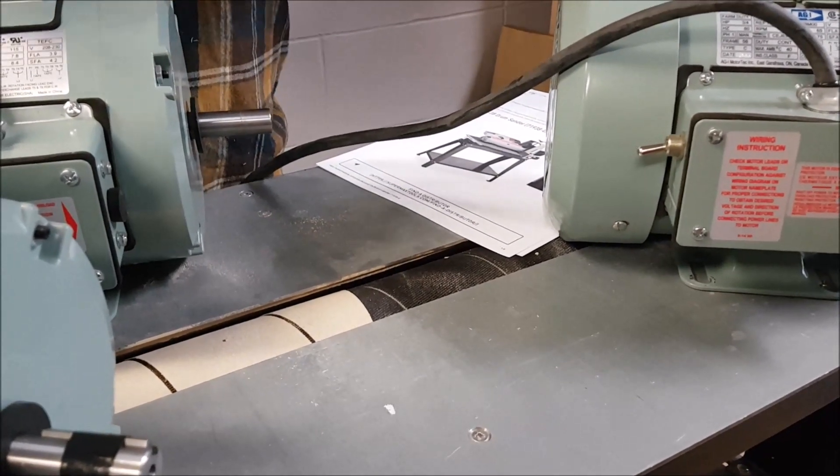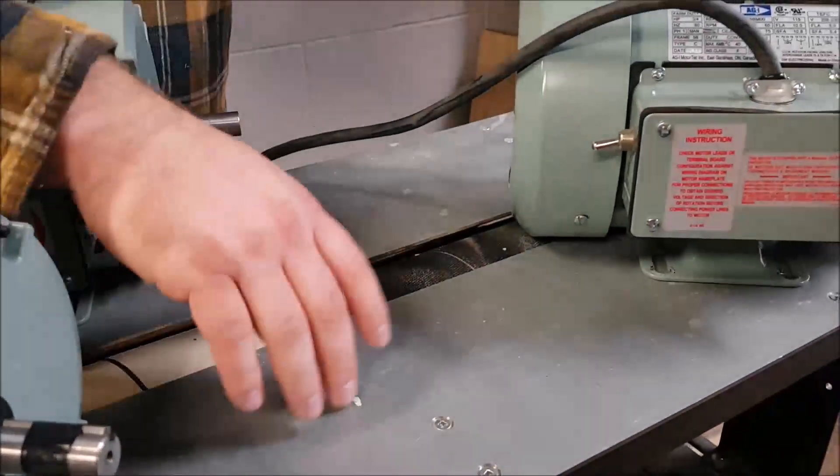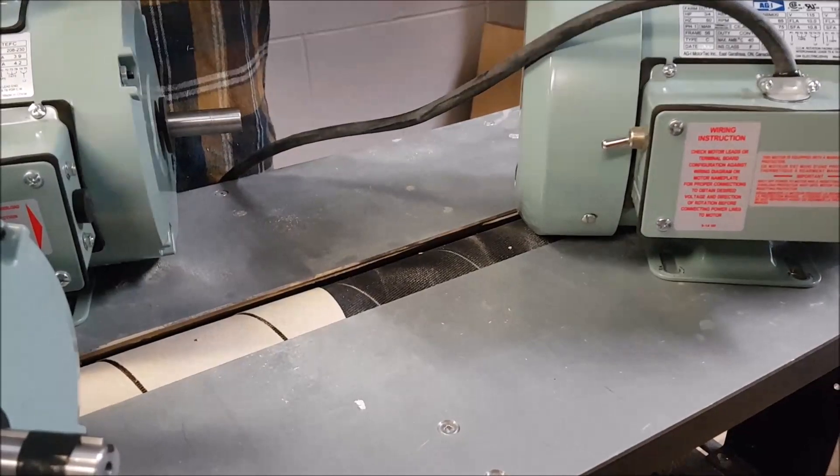At some point in the future, I'm going to do a deep dive comparison between an overhead drum sander and our Flatmaster, and I'll get into that in more detail.